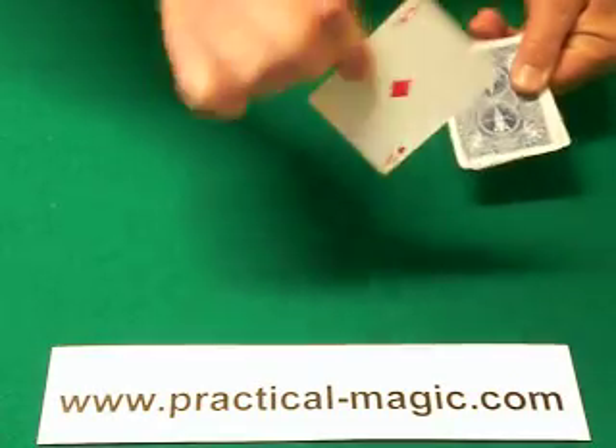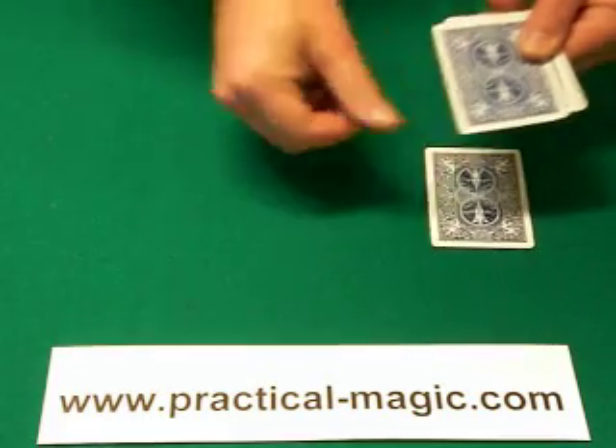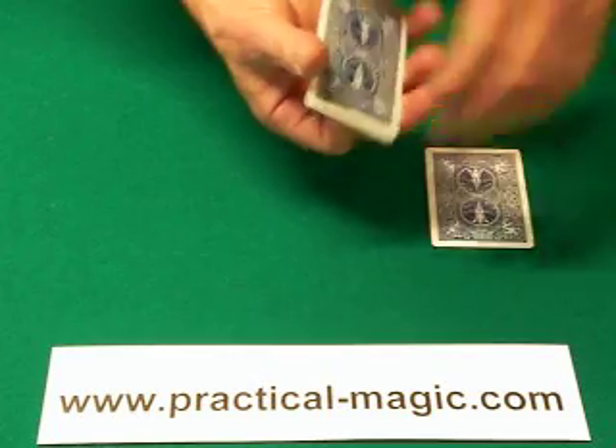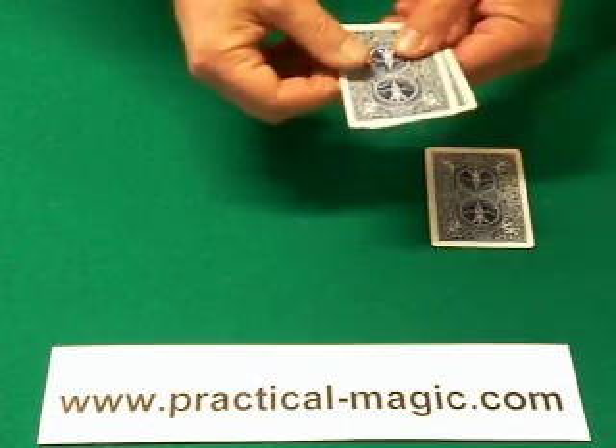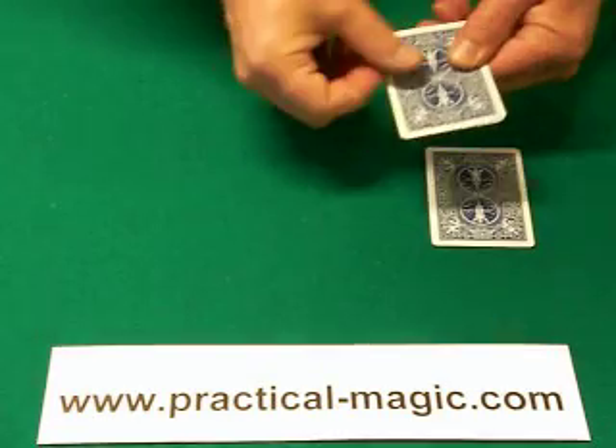The first card is an ace, which goes here. The next card goes underneath. Square the cards. The second card is a 2. Ace, 2.